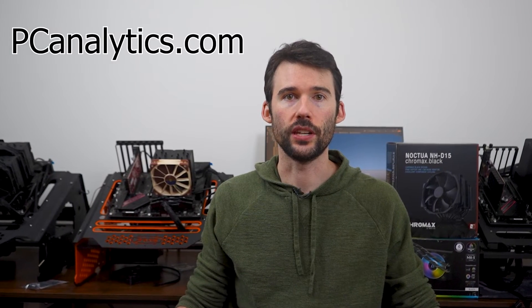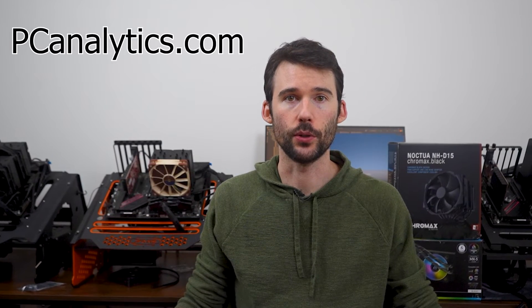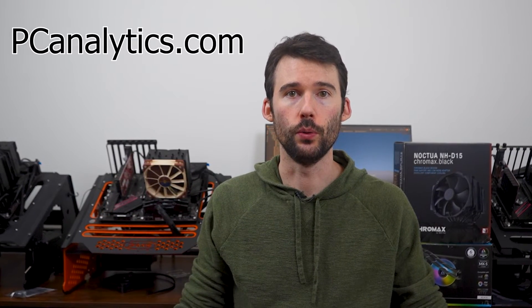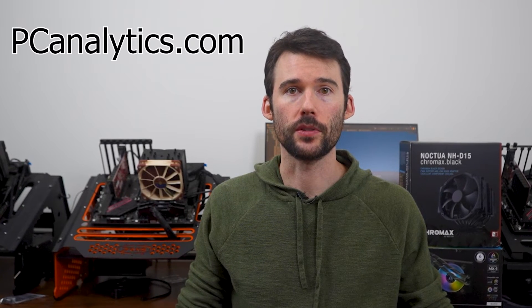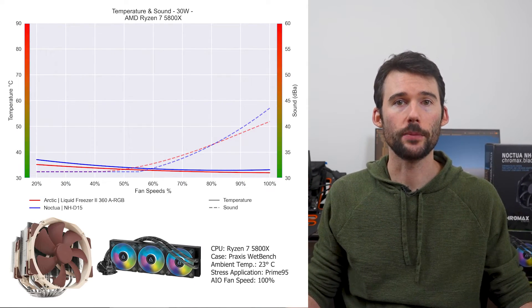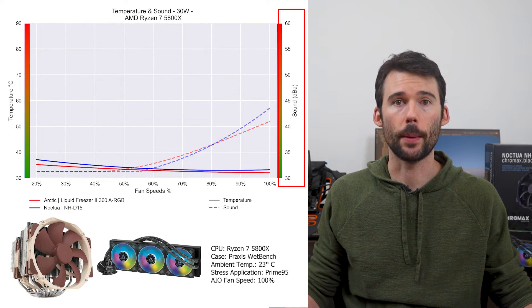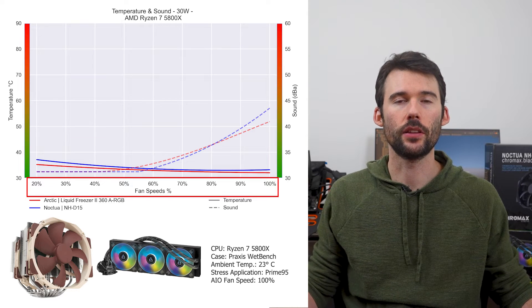But we know you're here to see how these coolers differ, so let's dive into it. We've tested both coolers with the AMD 5800X CPU over idle, high, and overclocked temperatures, and have two sets of charts to show you: one that looks at performance normalized by percent speeds, and one that looks at performance normalized by sound. In our first set of charts normalized by percent speeds, we have temperatures on the left represented by the solid line, noise on the right represented by the dashed line, and percent speeds on the bottom.